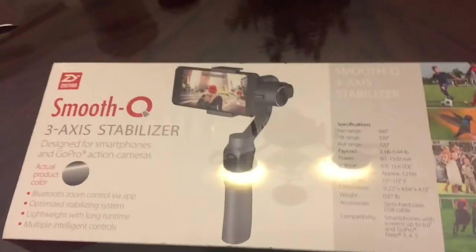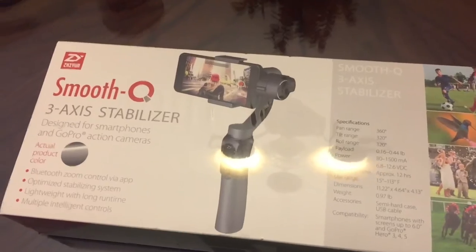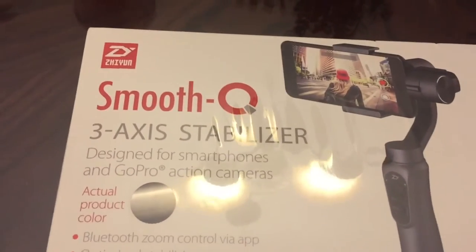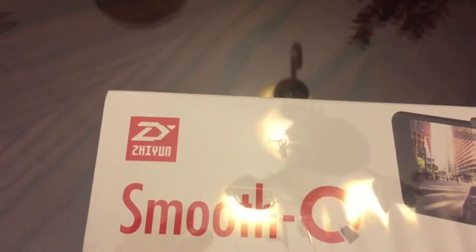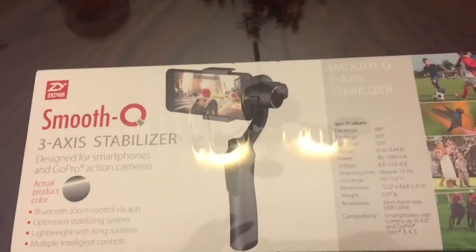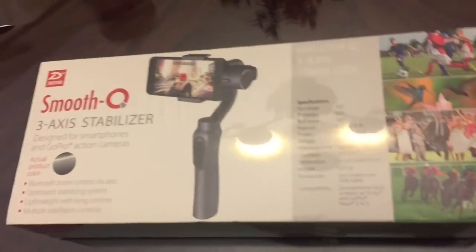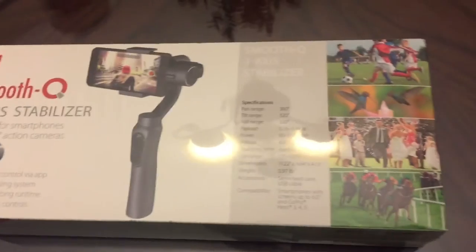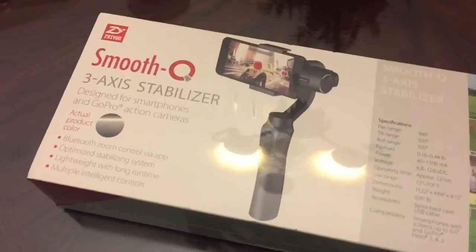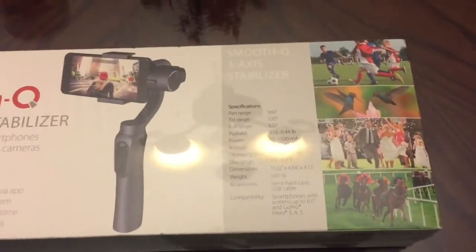So let's go back to the unboxing. I wanted to do a quick little unboxing of this item I have here to help make some videos with. It is the Smooth Q 3-axis stabilizer — it's a gimbal for your smartphone made by a company called Zion. I looked at some videos online and it looked like a pretty good unit for the price, about $140. I happened to have a gift card for about $70 from Christmas, so I went ahead and purchased this plus the Geek Squad warranty.